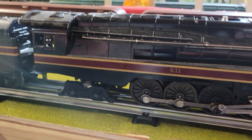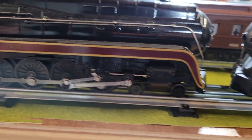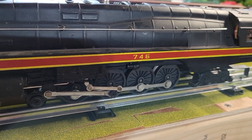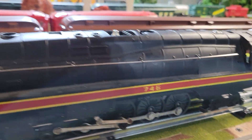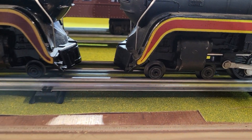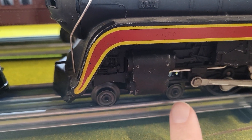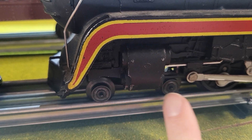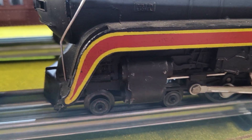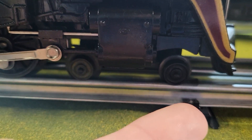I have over here the MPC-era 8100, and over here the 746 post-war — same locomotive. Somebody had mentioned to me that on a lot of these post-war ones, you'll see a lot of weird rubbing on the steam chest, which you'll never find on these or any of the later ones.